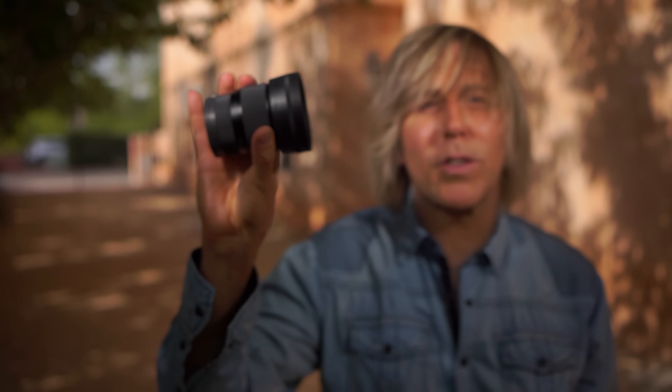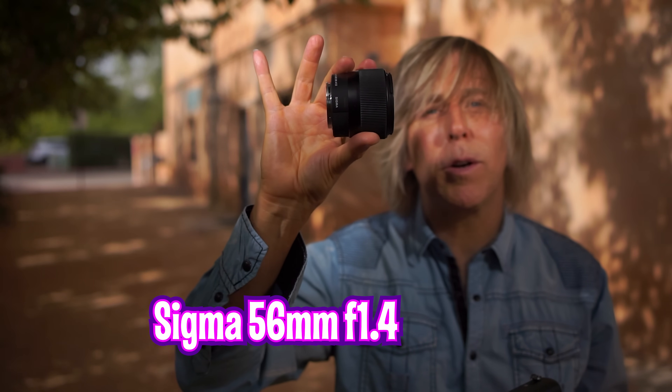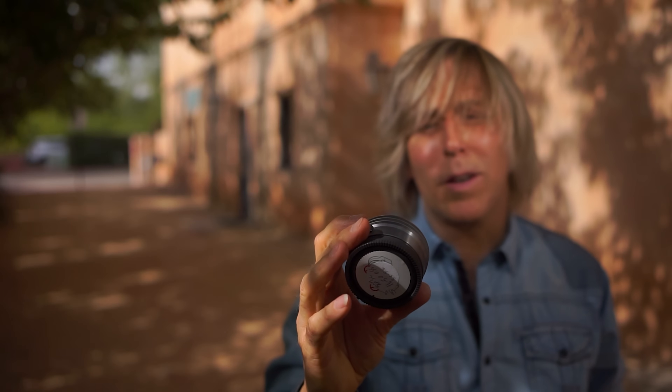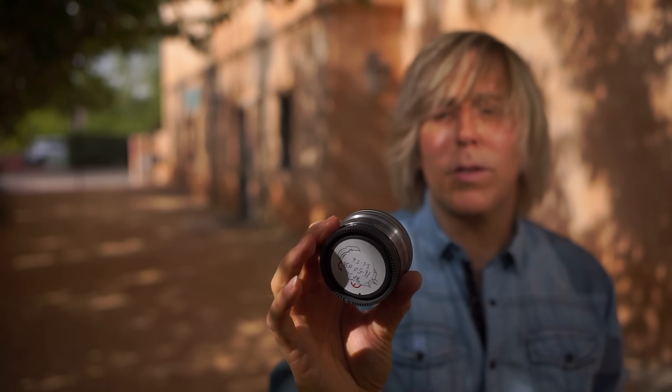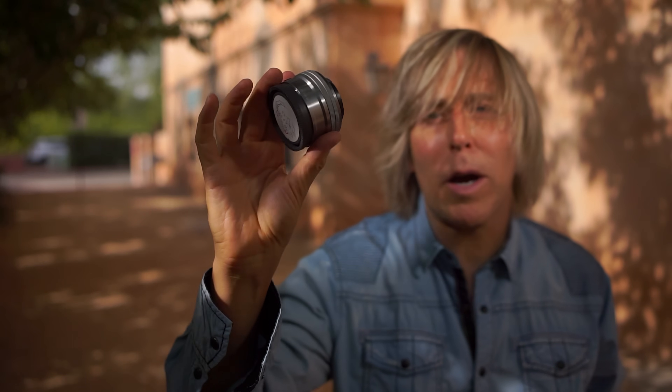I also have my 56mm — that's a pretty small one too, look how small that is. And I also have, just for emergency purposes, my 16-50 zoom kit lens. Look how small that is for a zoom. You're not gonna get blurry backgrounds with this, but all the other ones you do.